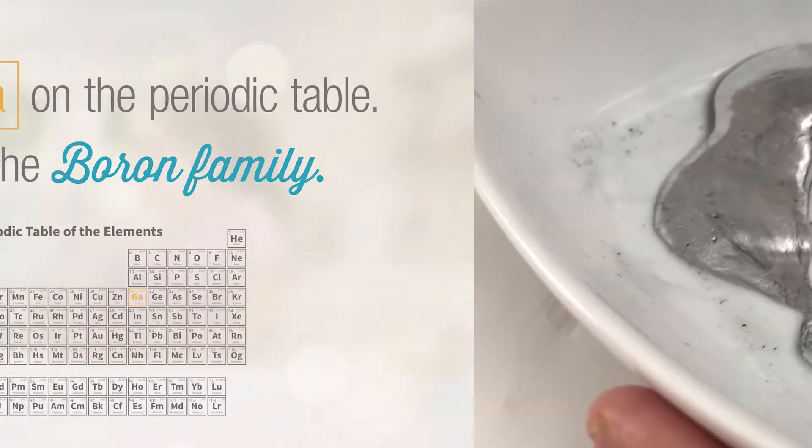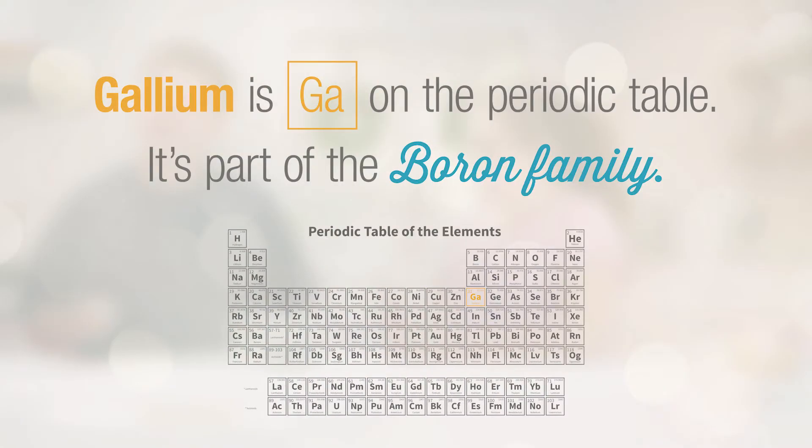Hi, I'm Ben. And I'm Maddie. Today we're looking at a material called gallium. It's a type of metal that melts at 86 degrees Fahrenheit, where most metals actually melt at like hundreds or even thousands of degrees. So we're really excited to see what will happen. We're gonna have fun with gallium today — it's gallium, the mystery metal.